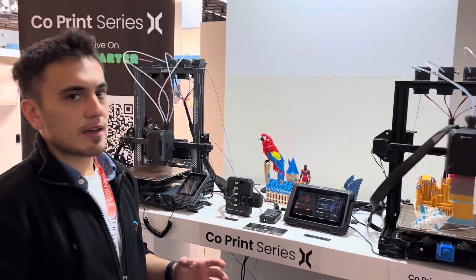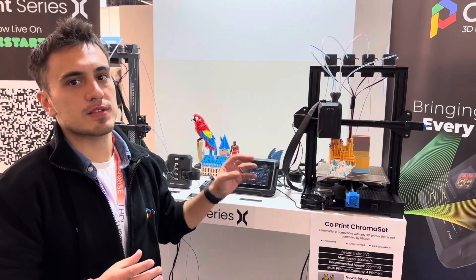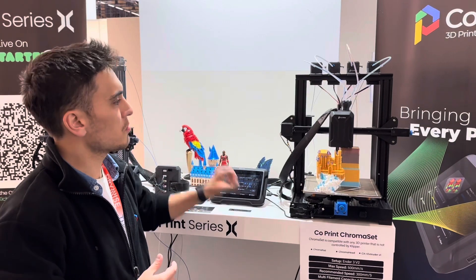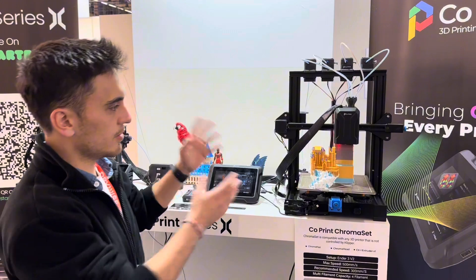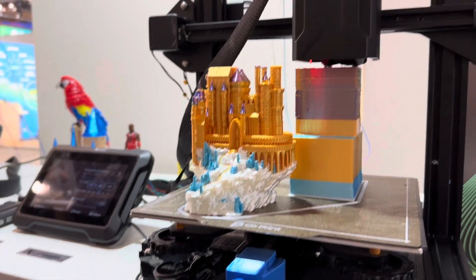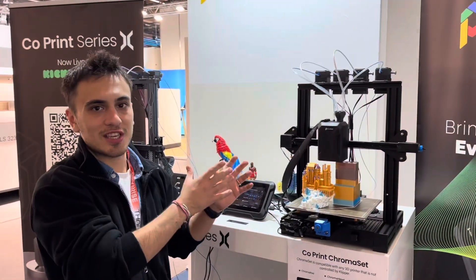We basically developed two product sets for two different printer types. First, we designed ChromaSat running on ChromaPad for the non-Klipper 3D printers. Here we have ChromaPad, ChromaHat, and four extruders, and here you can see we have a print live on a Creality NR3V2 — a four-colored castle with very small details on it, so it's a hard print to make, and this machine can do it.